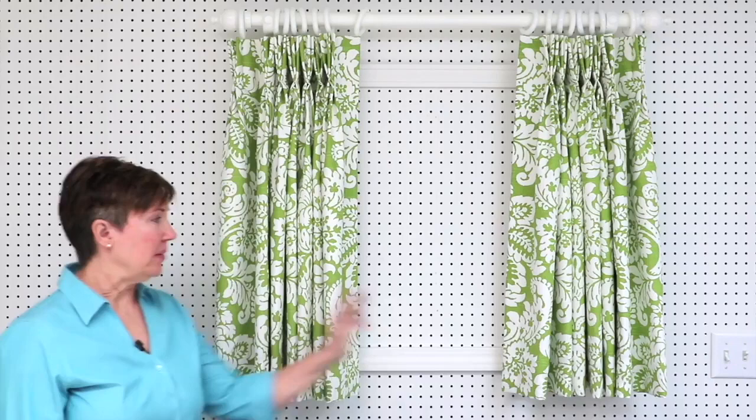Hi, I'm Jan Newton from Newton Custom Interiors, and today I'm going to show you how to make pleated drapery panels.